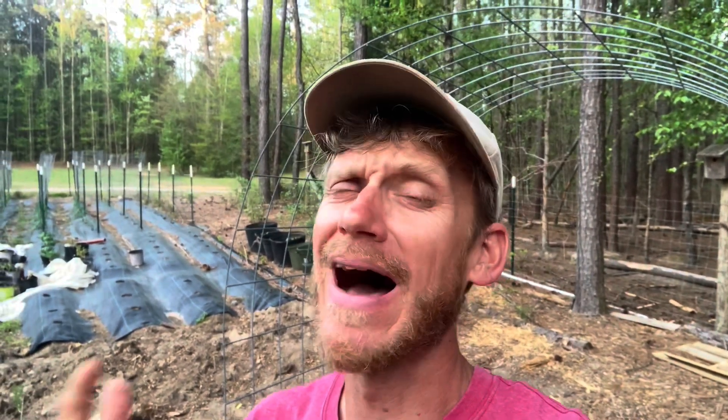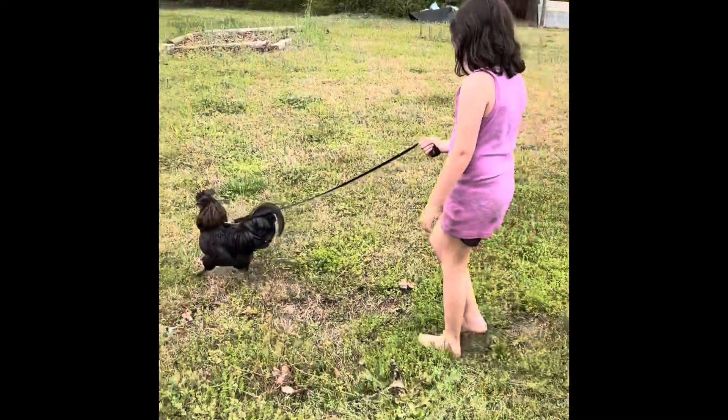If you haven't checked out Willowbrook's new pet chicken, you've got to do it — I've never seen anything quite this crazy. They walk it with a leash!